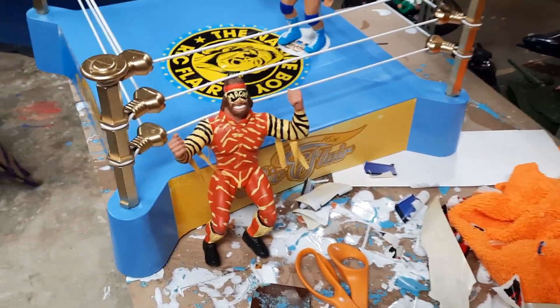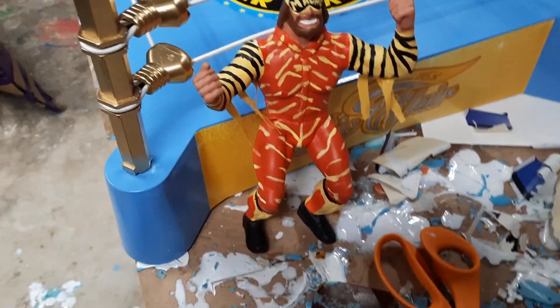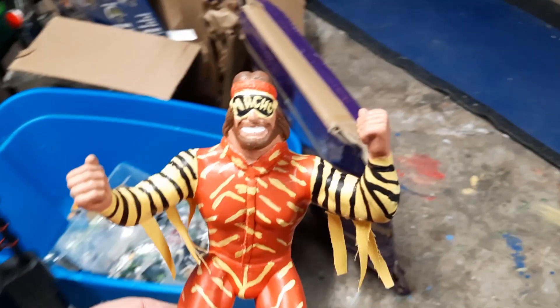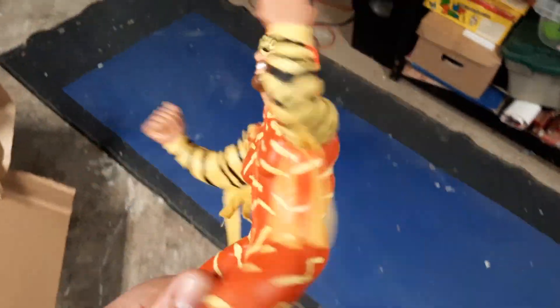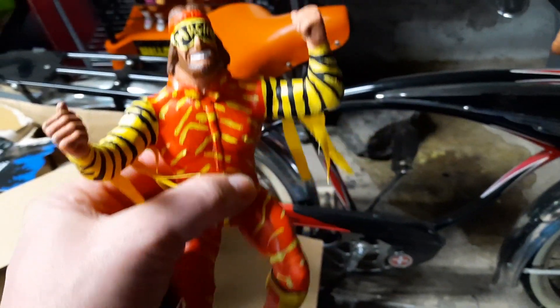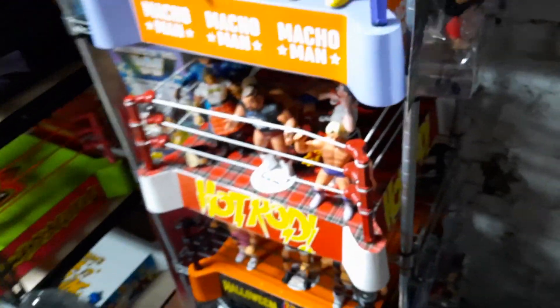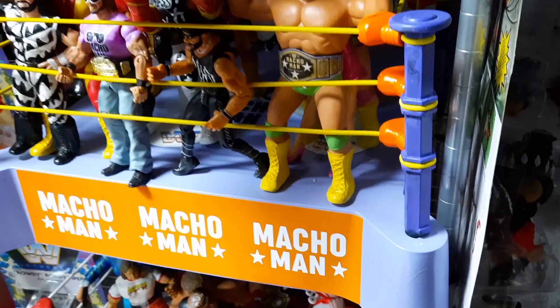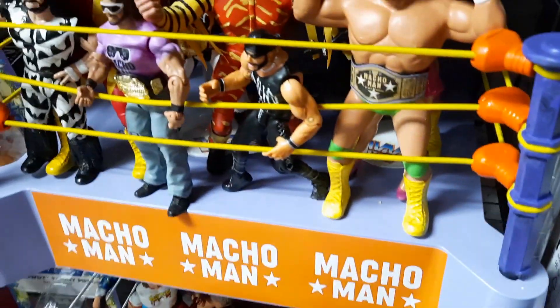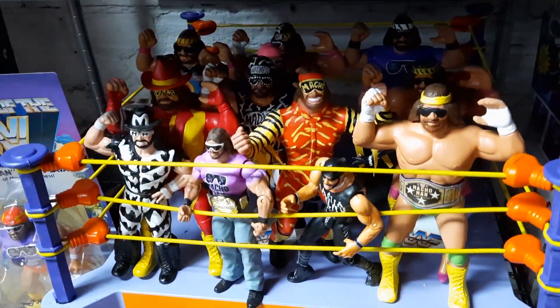Here is the finished Macho Man that I did. Kind of went with his colors from Slim Jims. I think I saw a variant of this outfit online, and I liked it, so I wanted to make a different one for the Macho collection over here. Just kind of slide them in behind everybody — I got a few Macho Man back there.